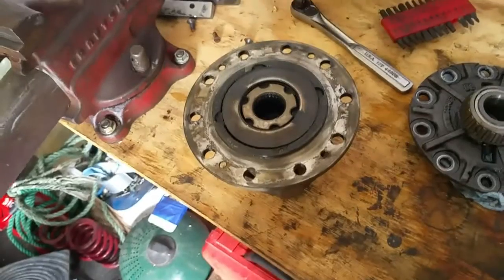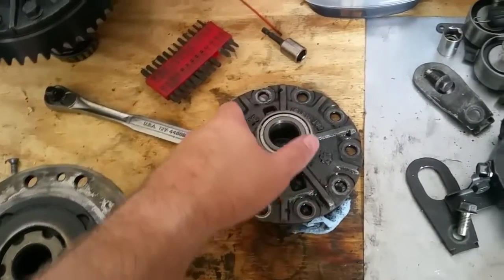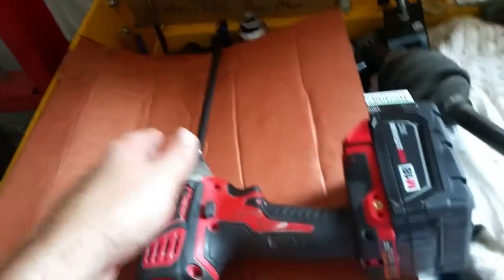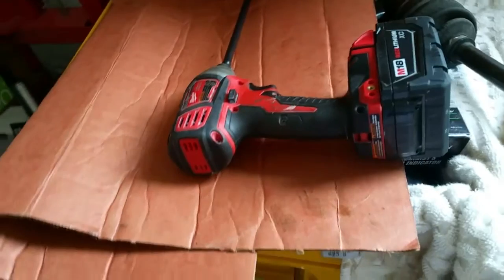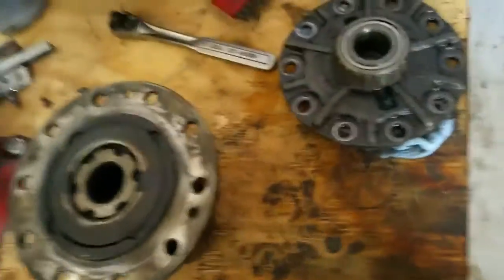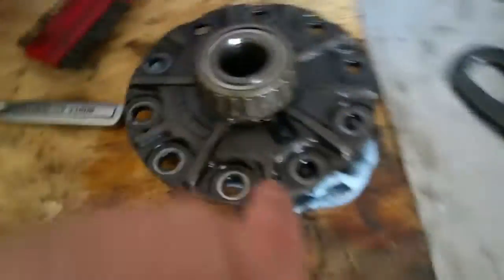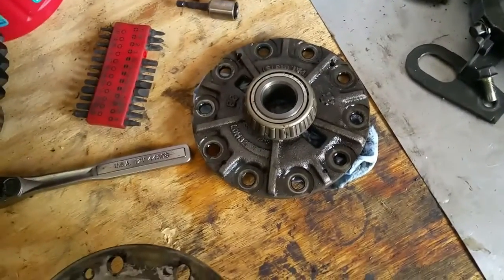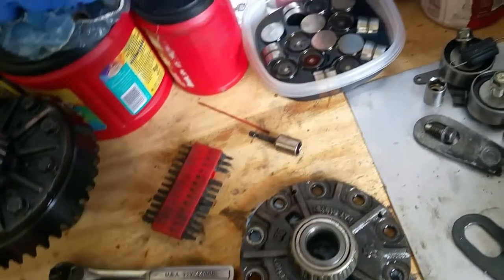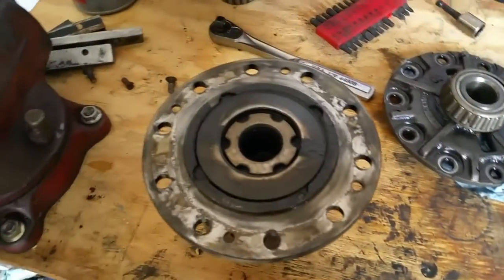I decided to break into the diff today. The only thing I've done so far is remove the ring gear. These different bolts are kind of tough to get off — you really need a vise or a 3/8 impact or some air. This quarter-inch impact didn't really have the torque. There are also some set screws inside you can see the holes for. Just take them out slowly — don't strip those.